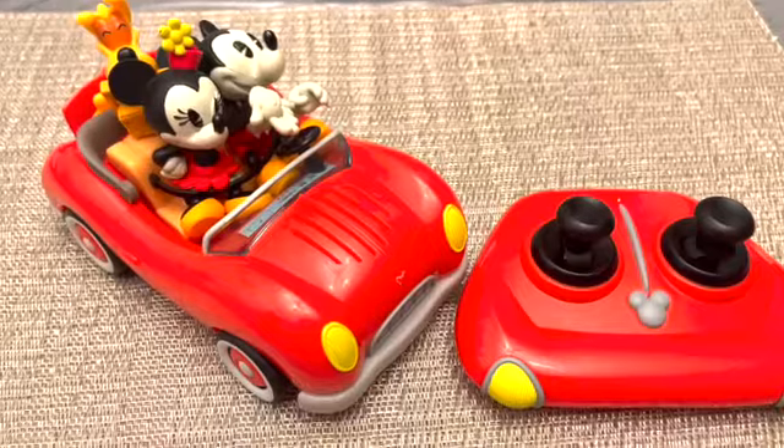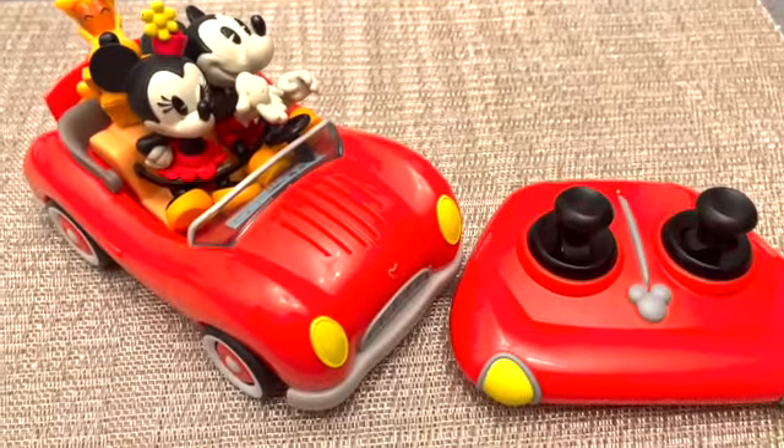So I do recommend an older child to be playing with this, or even adults. It is fun to play with.